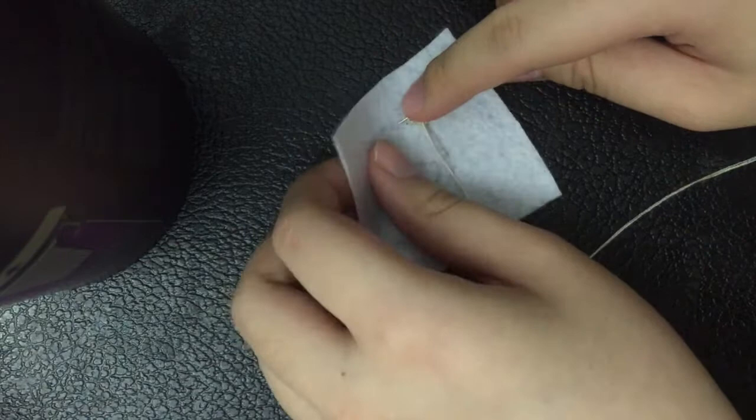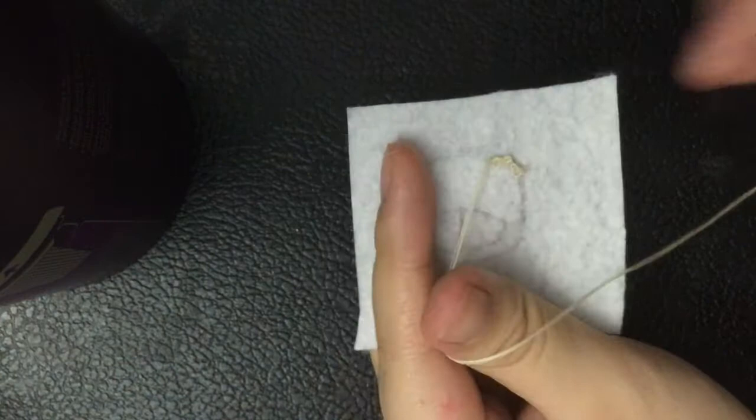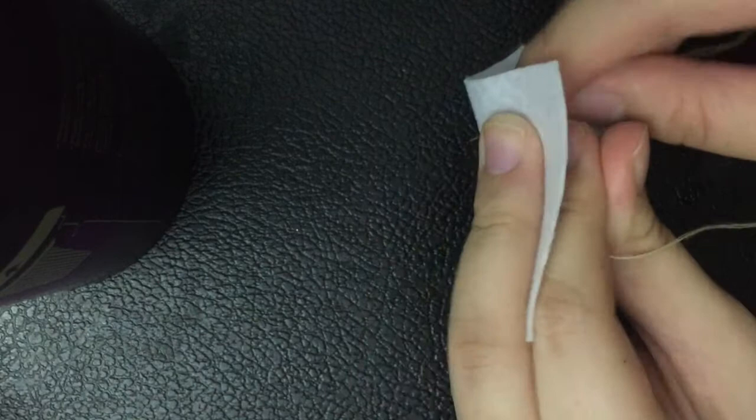Then you hold that wrapped string to keep it tight while you poke the needle into a point right next to where you began. Hold tightly onto the string with your left hand — if you let the string get loose the knot will come out loose. The more times you wrap the thread around the needle, the bigger the knot will be.